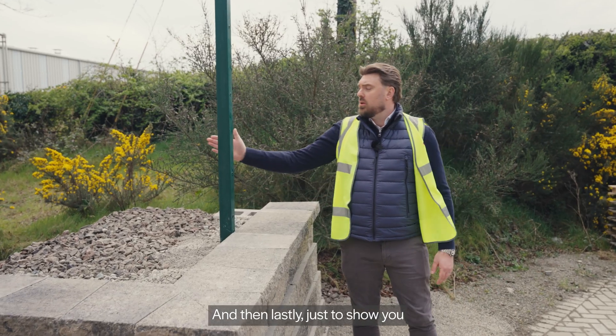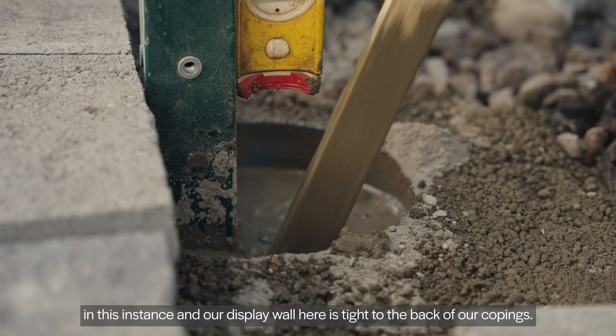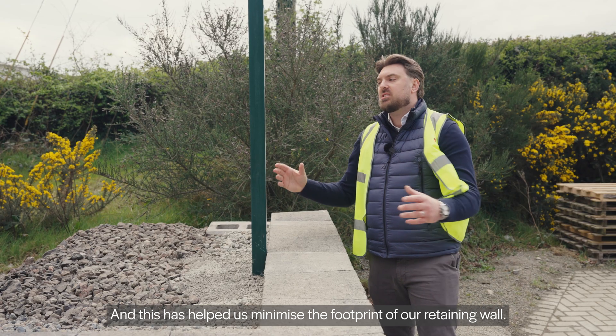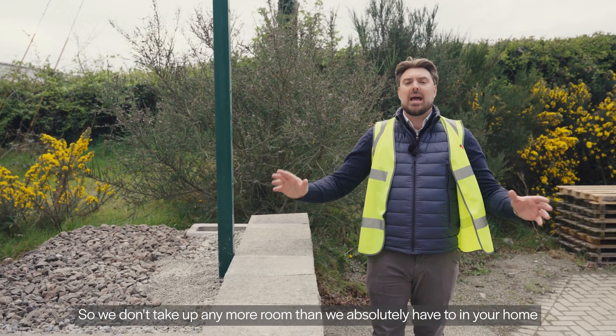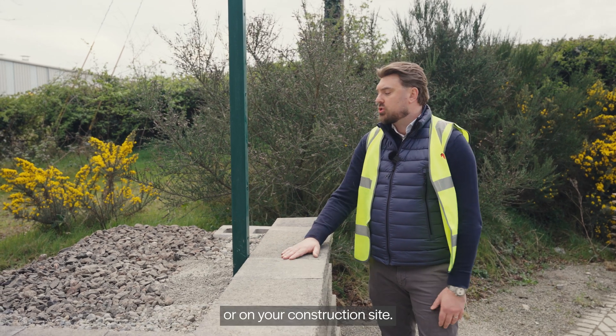And then lastly, just to show you that we have put in that fence post — you can see that our fence post in this instance, in our display wall here, is tight to the back of our copings. This has helped us minimize the footprint of our retaining wall so we don't take up any more room than we absolutely have to in your home or on your construction site.